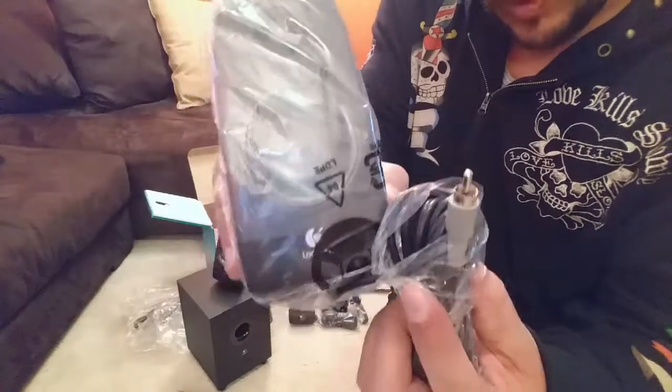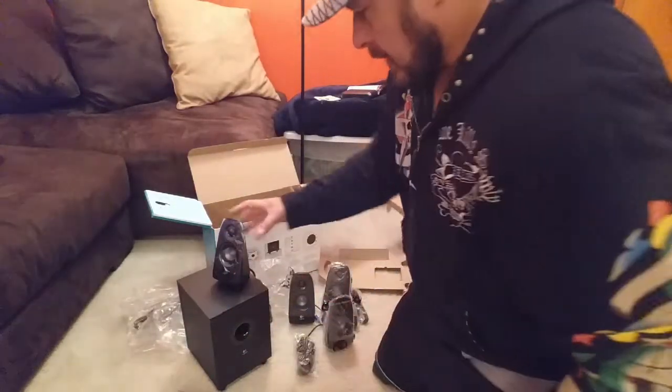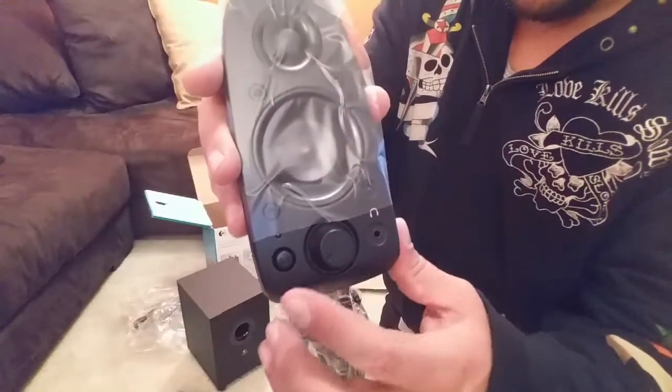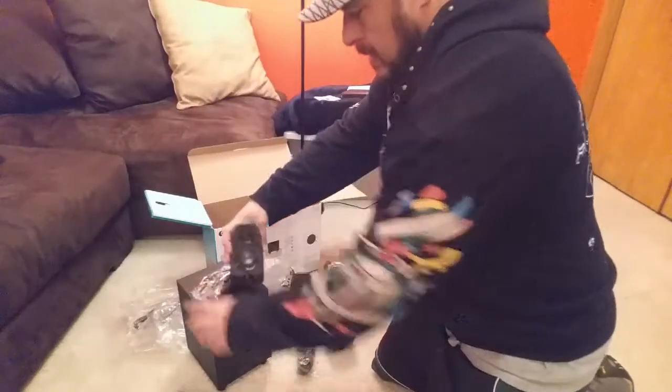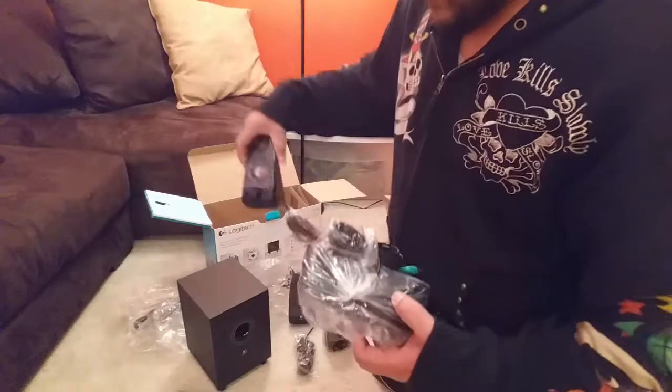So it's three speakers all the same. The main speaker has the volume control, the on/off switch, and the audio jack. And we have this extra speaker as well.